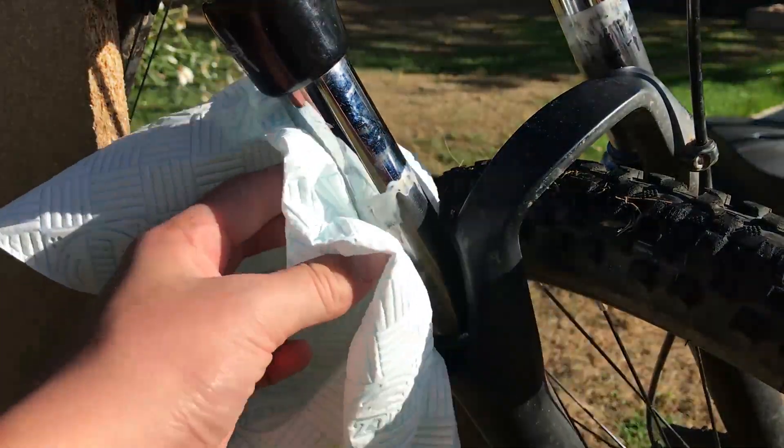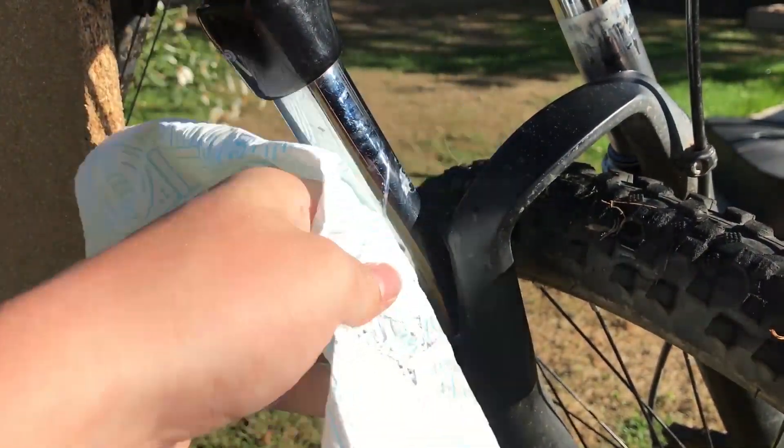Ride your bike a bit and bounce the suspension so it spreads evenly. Now wipe any excess oil or lubricant off with a towel and then you're done.